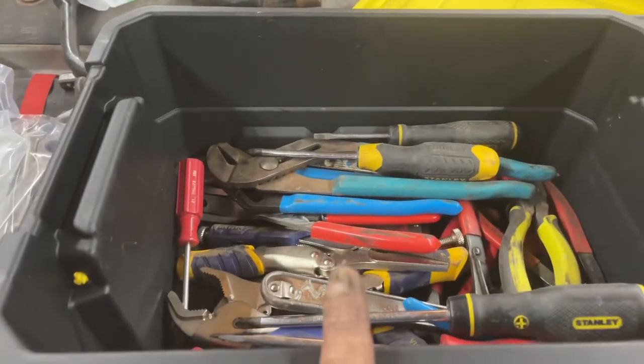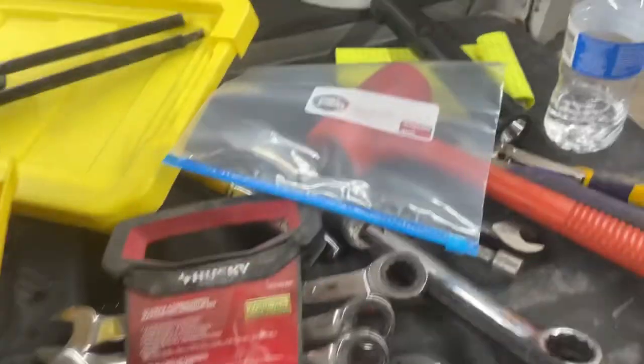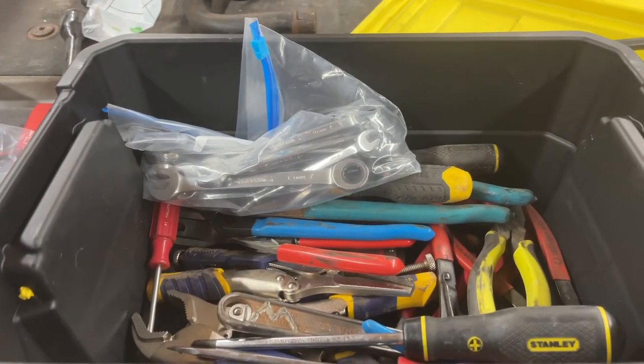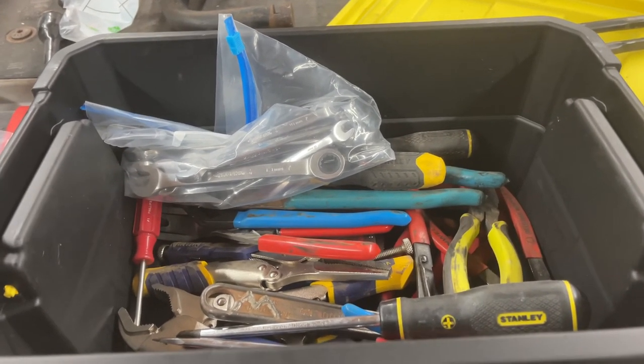Here's another tip: you've got limited room in your toolbox. Take your socket sets — I know they look all neat in their trays — but take them out and put them in a plastic bag. You can still tell which are metric and which are standard, but they fit in a toolbox a whole lot better so you can pack more tools. I pack more tools than most people, but that's how I save space.